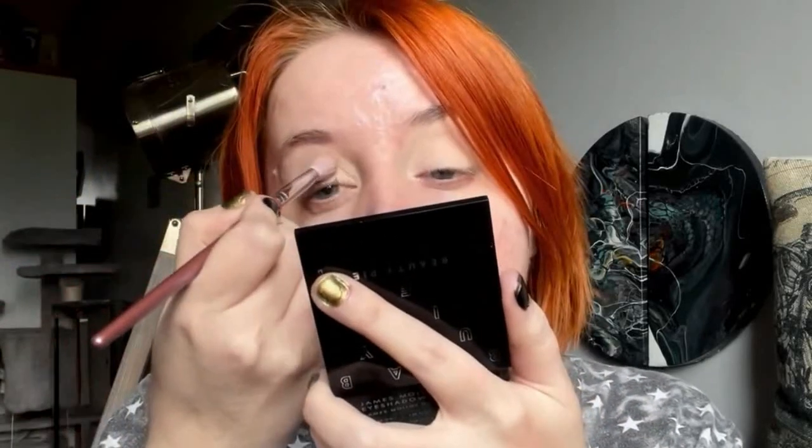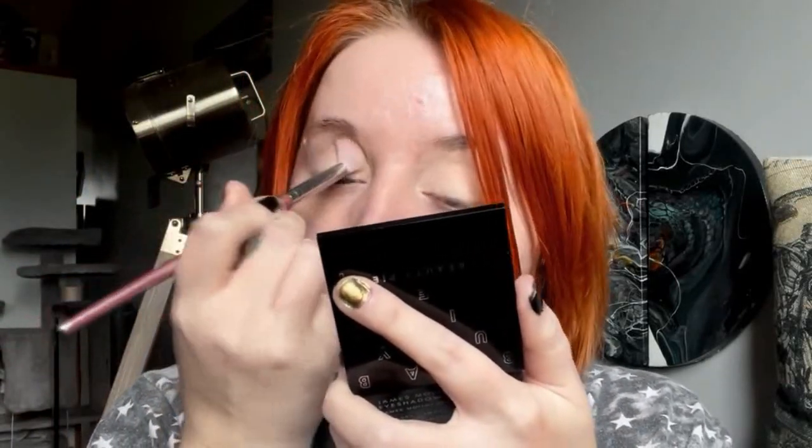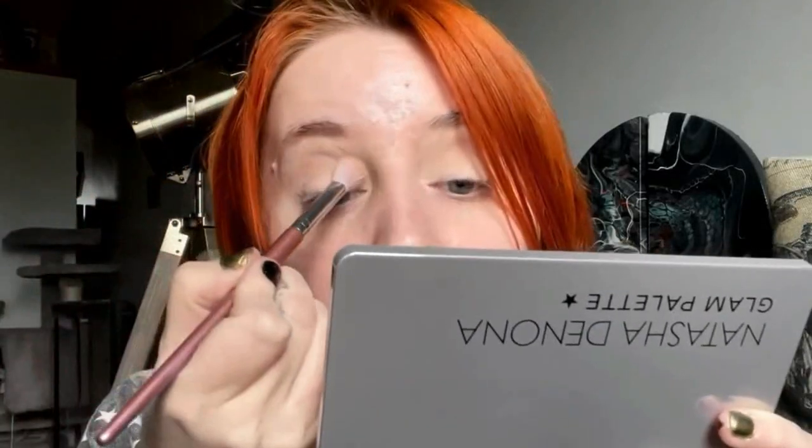I'm going to start with putting this shade in my crease. If you want just like an everyday little quad, this is really good. But if you want something a bit more large and in charge, then I would 100% go with the Natasha Denona one. And then I'm going to grab the transition shade - this grey one - just to sort of cool it down a little bit.